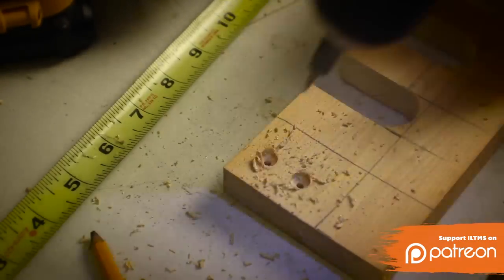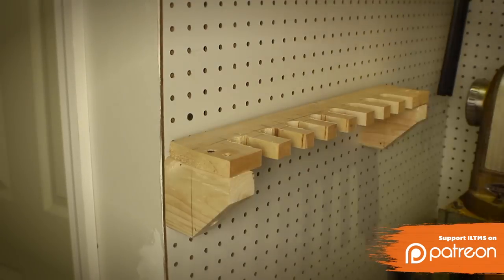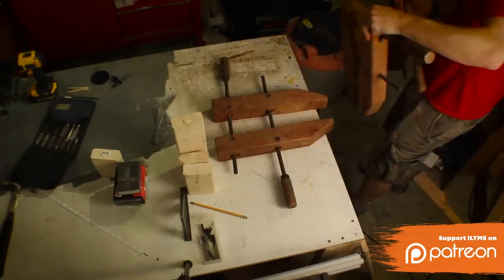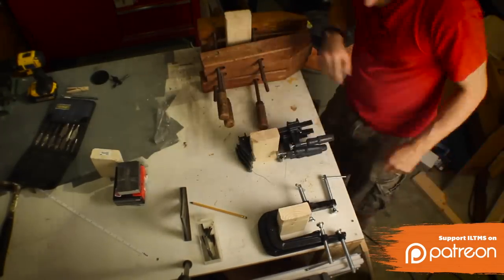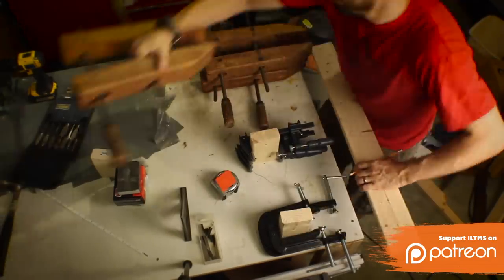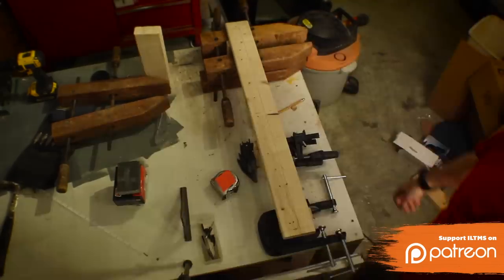I pre-drilled some holes where they're going to sit on the bracket and screwed them in. The last type of storage was a set of arms that stuck out from the wall that you could hang really anything from. I just used some 2x4s for the arms, and they're different lengths because my large wooden clamps take up a lot more space than the smaller stuff I have.